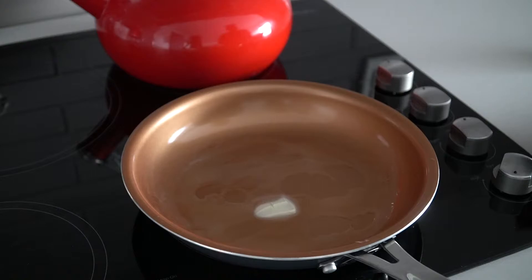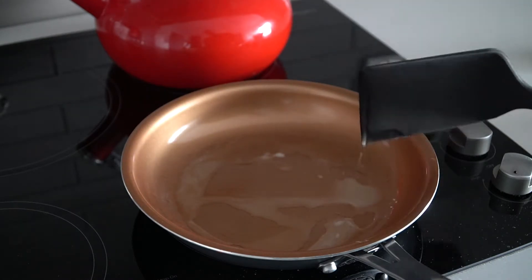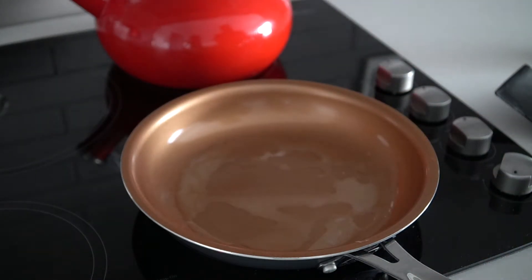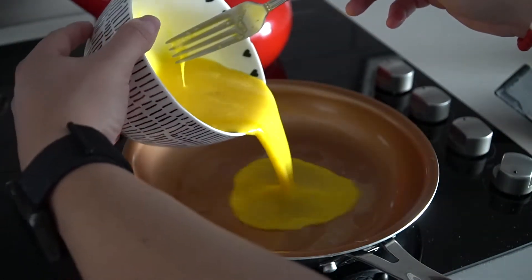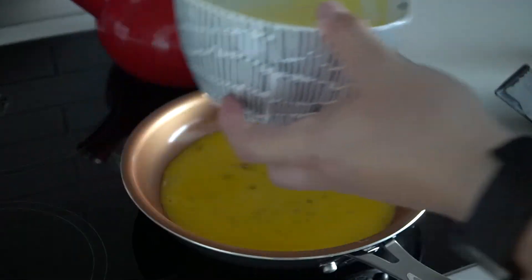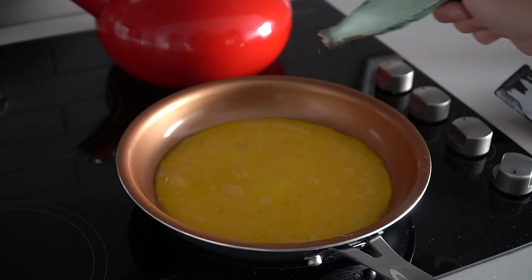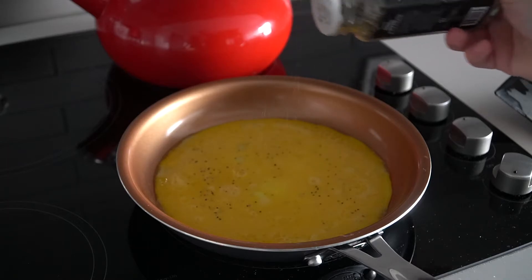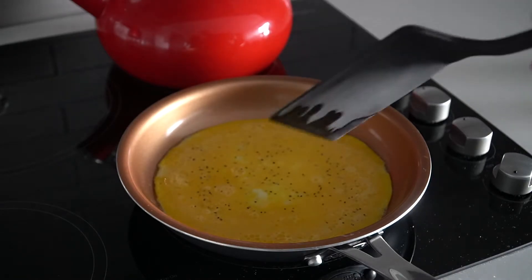You can also use your spatula to move the butter around and coat the bottom nicely — whether you use oil, Pam, or any spray, just coat it well. Then grab your eggs and pour them into the pan. While the eggs are still liquidy and cooking, add a little bit of salt and also some pepper. I feel like the seasoning mixes in a lot easier while it's cooking.